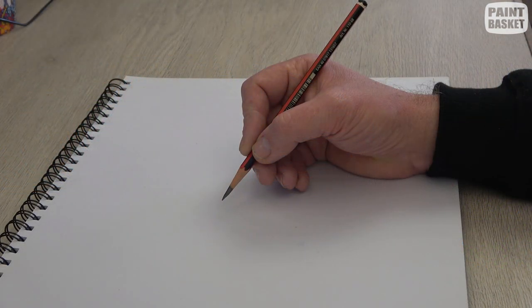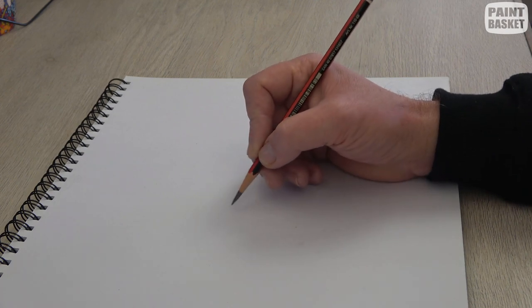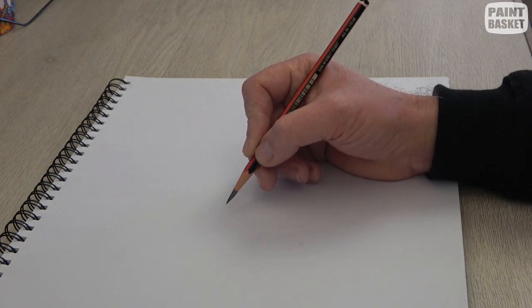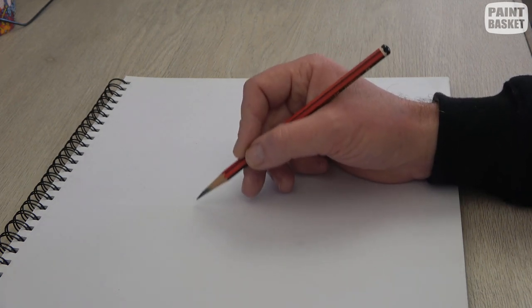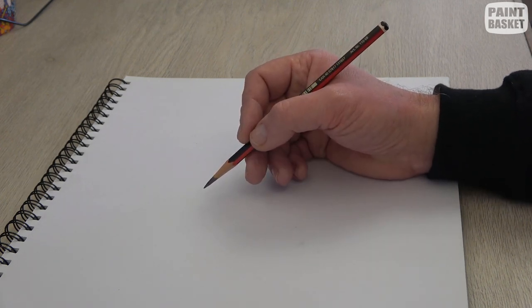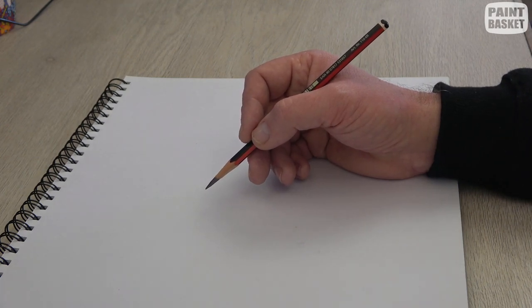The first grip is the writing grip, also called the tripod grip. That's when you hold your pencil in your fingers like this. It's great for detail work because you're using the fine motor skills of your fingers, and it's also good for general shading work. You generally use this when your paper is flat or at a slight angle.